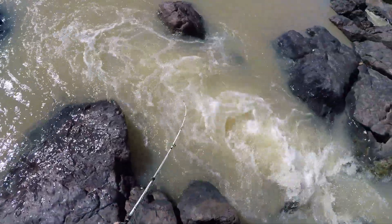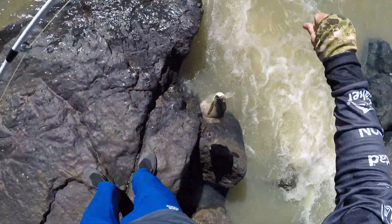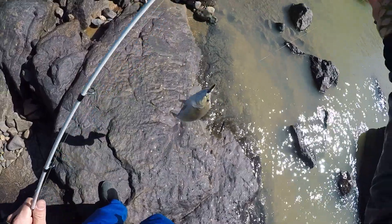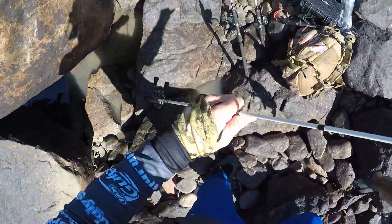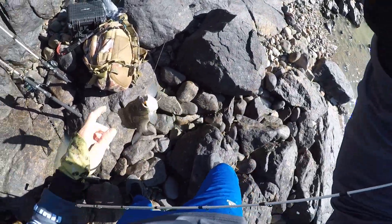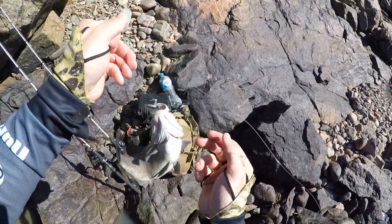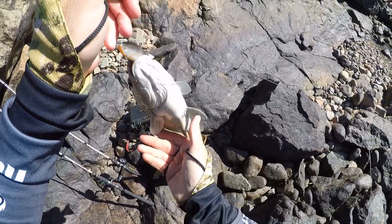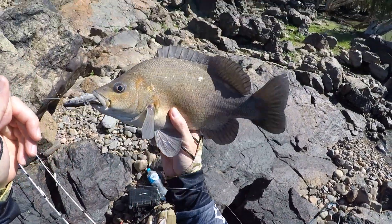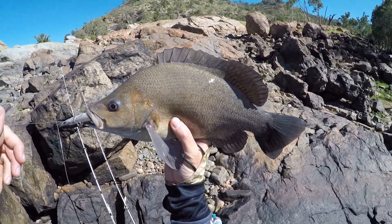Sooty hit the 120mm. That was a good sooty though — look how far he has swallowed it. That's 120mm wide down his mouth, look at that.